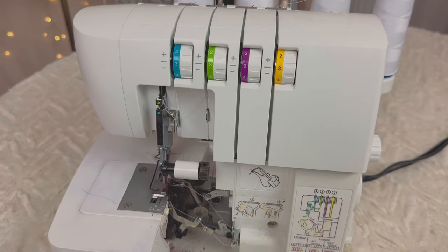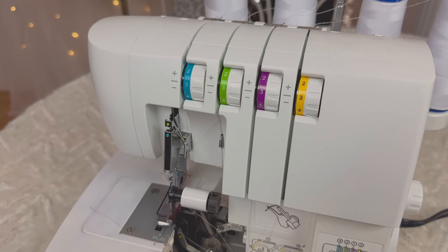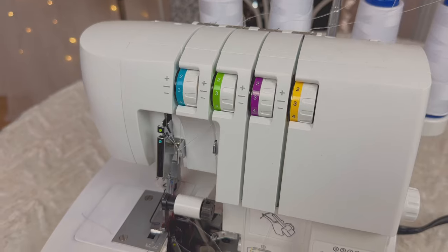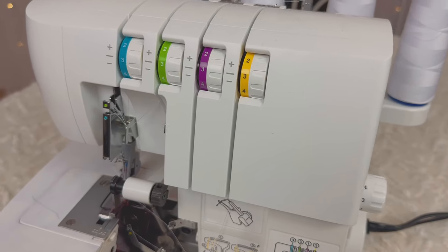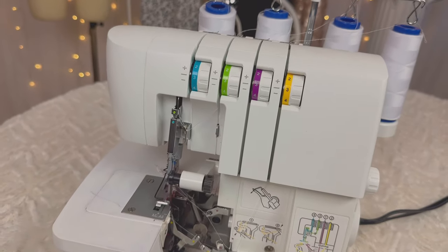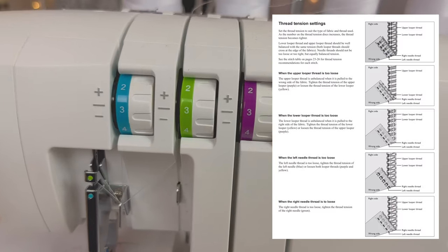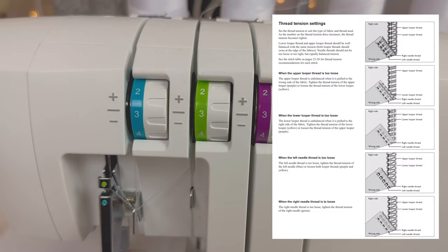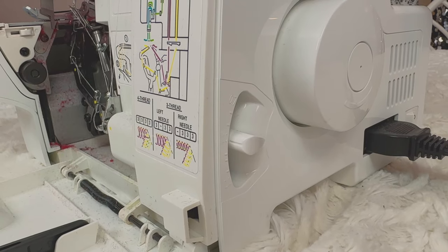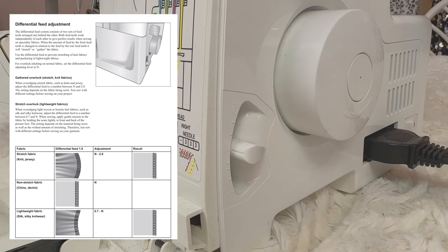Before I show you how to thread the machine, I'm just going to show you a couple of settings on your serger that might make your sewing look better, because if they're not adjusted you might have some really big problems and think that the machine is broken — but it's not. It's just the settings that are wrong. So let's start with the thread tension. They should always be at the same number; I keep mine at three. Right here we have the differential feed, and depending on where it is it could either stretch or gather the fabric.